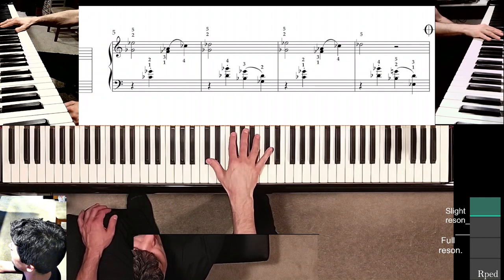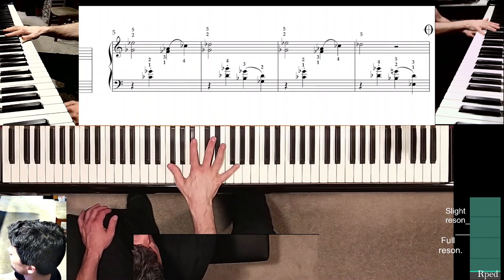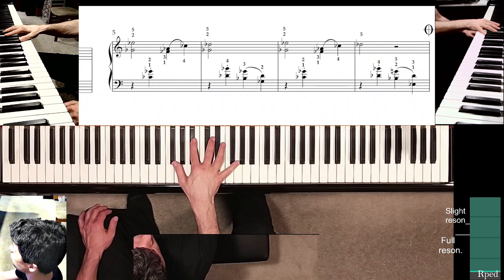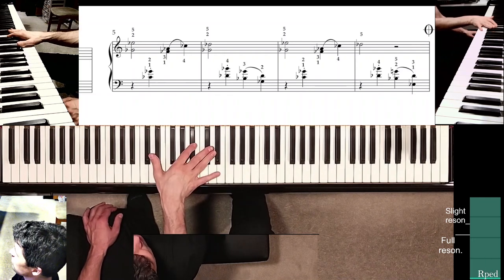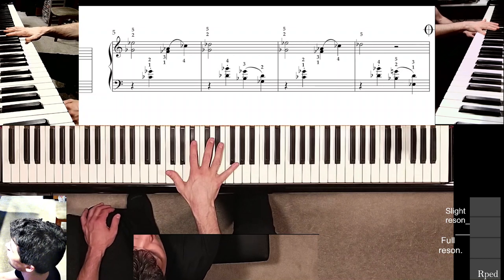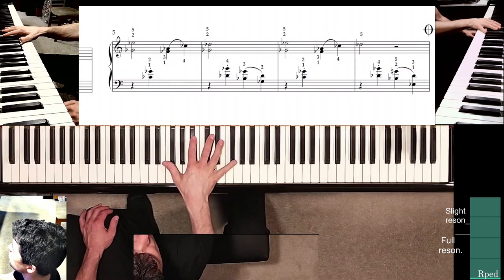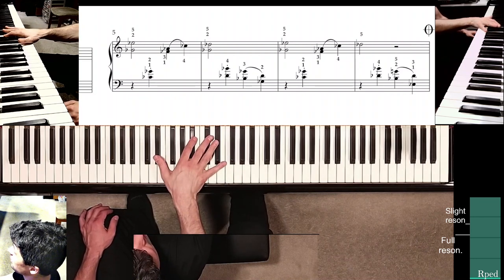I'm still maintaining contact with G-flat with finger three, and if your hand doesn't allow it, you can still aim to find that G-flat quickly. That allows me to find the position in measure seven much quicker. At the end of measure eight, you would move to fingers five and two, making sure to keep the thumb on the black-white border.